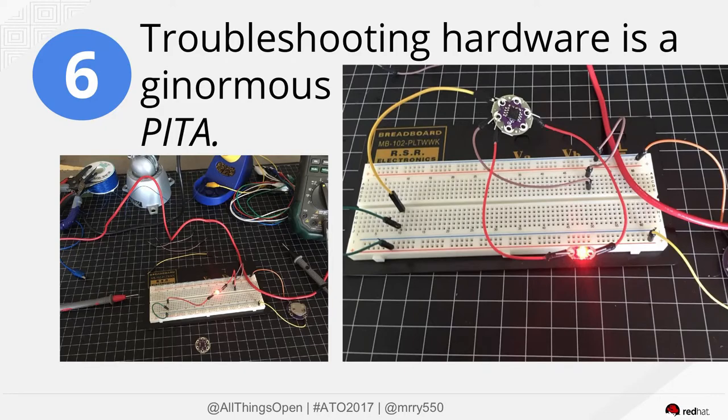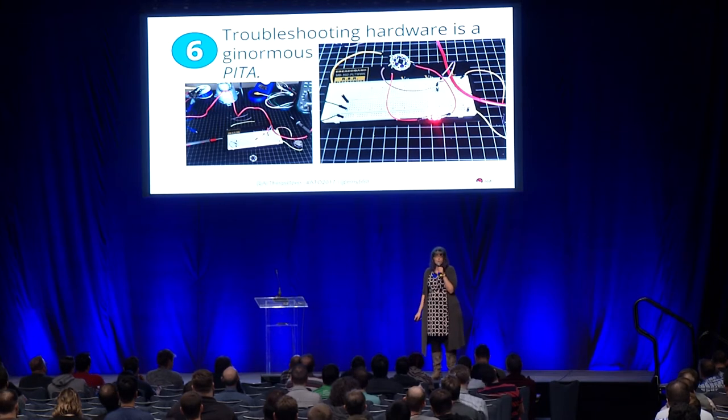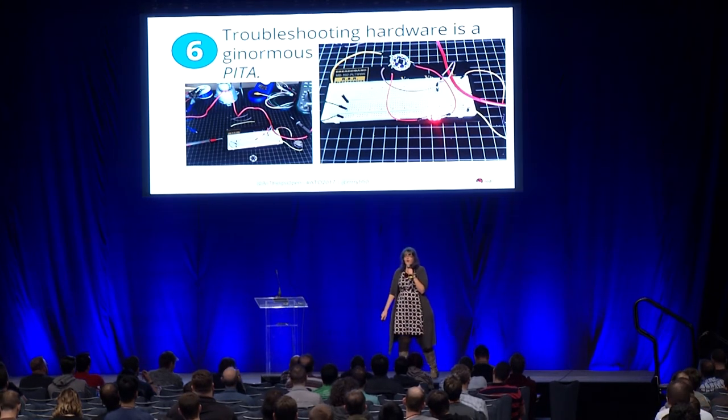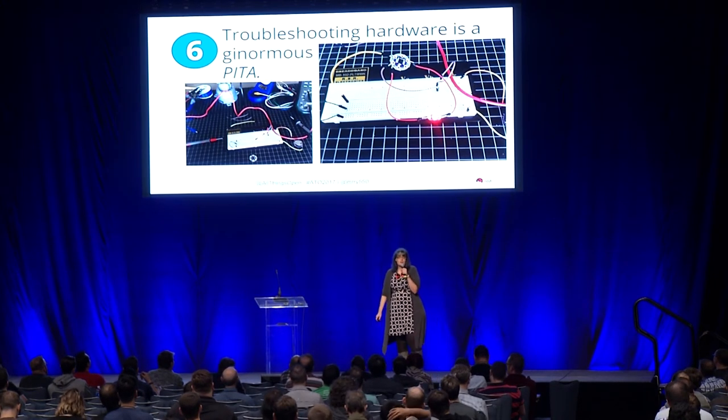Troubleshooting hardware is a ginormous pain in the ass — that's frankly the only thing I can say about it. I spent hours trying to figure out what was wrong with these twinkle boards. Come to find out it wasn't the board, it was me. How many of you have had that problem before? Because that makes me feel better. Four hours to figure out what I was doing wrong — I was just connecting it incorrectly.